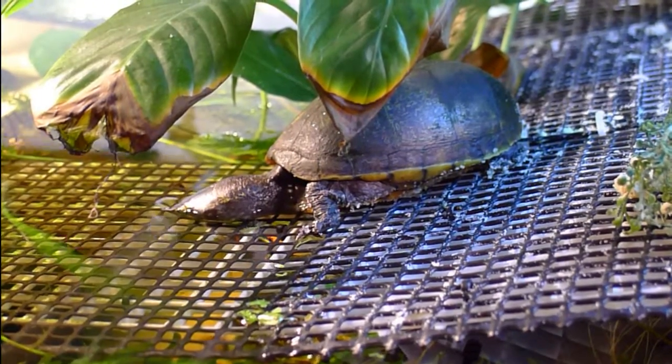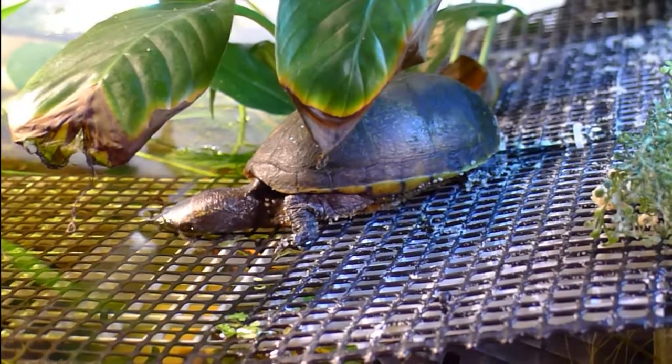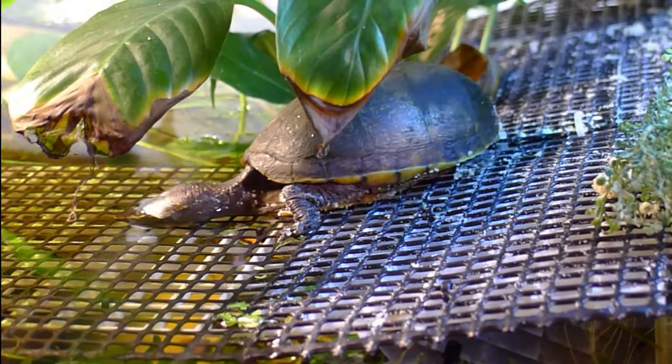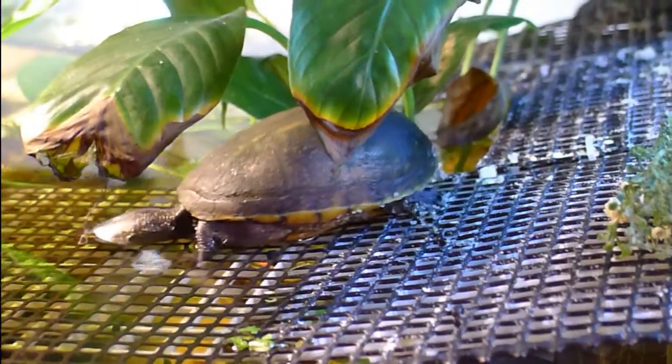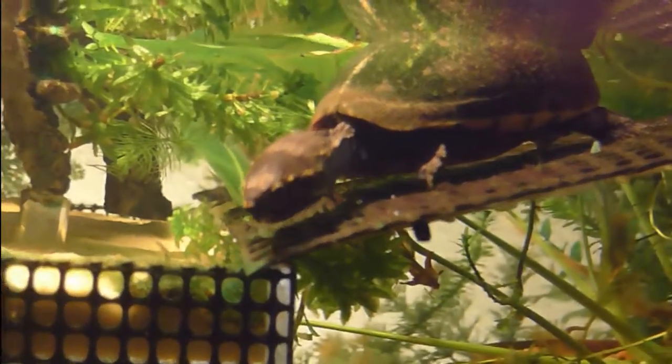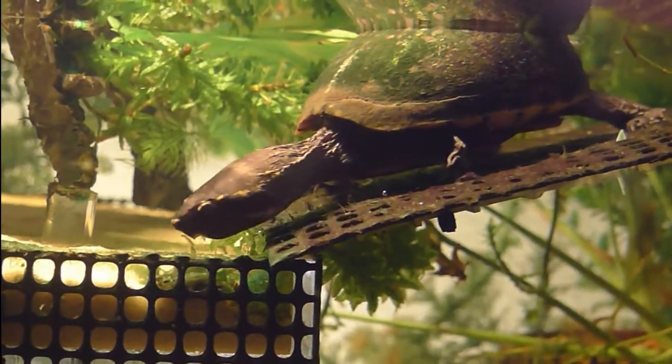I placed her on the basking platform, which you saw her just a second ago, and she's now climbing down for the first time into the water off the ramp on the left side of the basking platform. There's a basking platform in the center of the tank with a ramp going in both directions — left and right — onto a shallow water area. Here you can see the left side shallow water area with an acrylic log, and she's now exploring down there for the very first time.